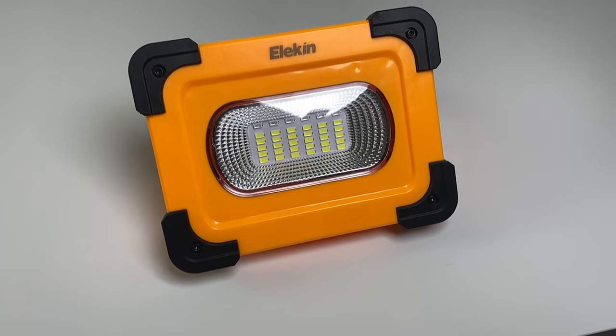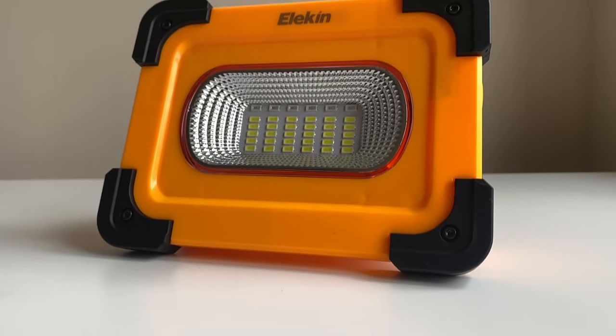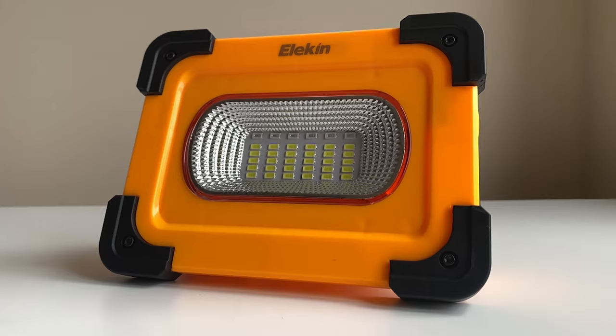So that is the portable LED solar work light from Elekin, who I would like to thank again for providing another quality light product for me to test and review — one I will definitely be using when in need of extra light in either an indoor or outdoor situation. Go check out their other products including this one on Amazon. Don't let the solar part in the product name take anything away from this light, as it is so much more.